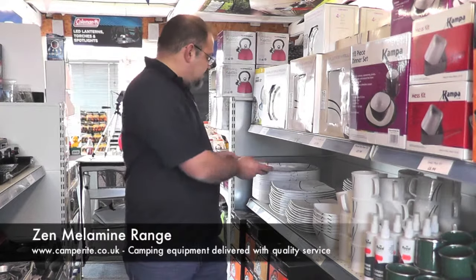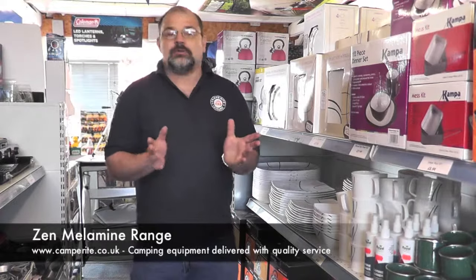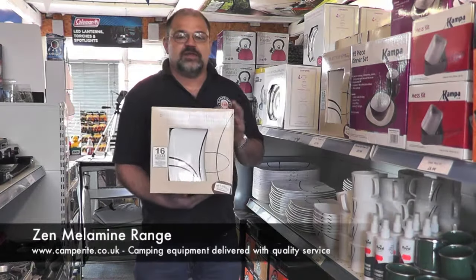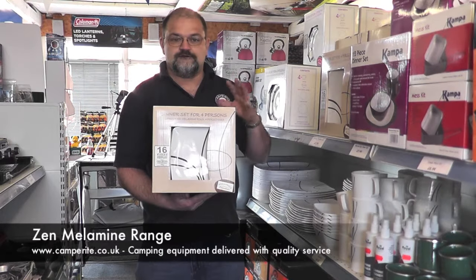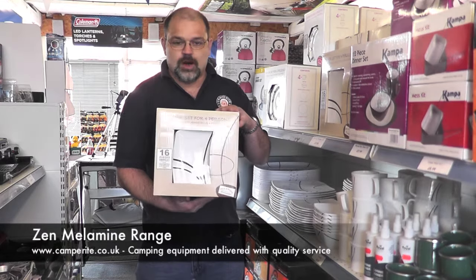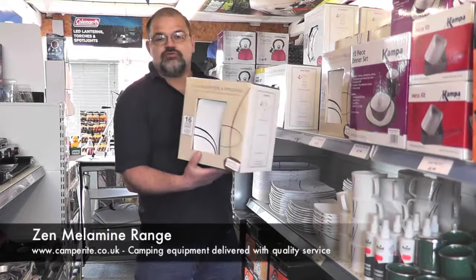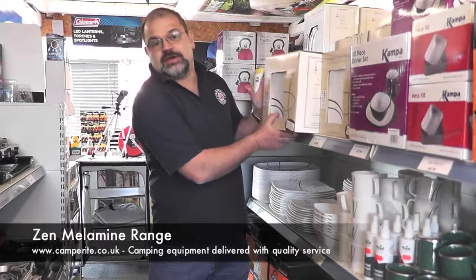For those of you that want to make it a little bit more economical, we also do the melamine set in a 16-piece set. This includes four dinner plates, four side plates, four bowls, and four mugs. So that's the 16-piece set and the whole range of Zen melamine that we do here at Camperite.